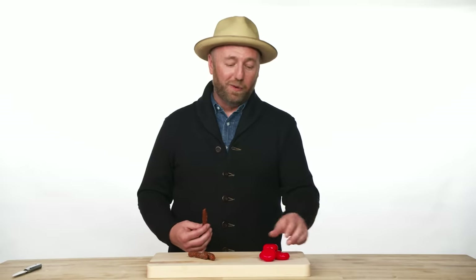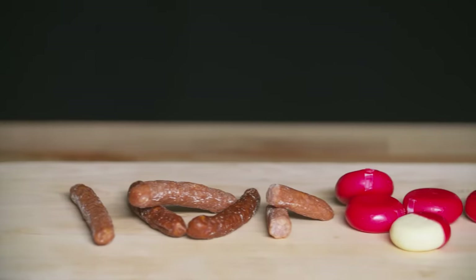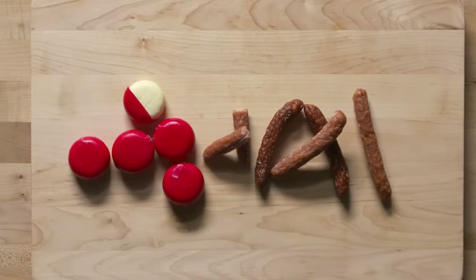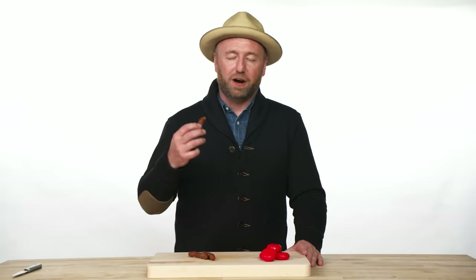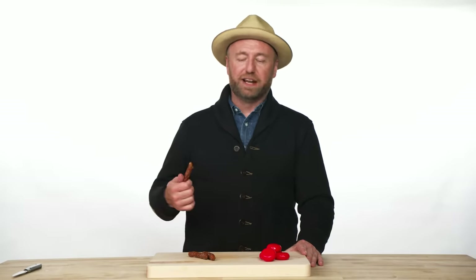That is why they go so well with these types of cheeses — Baby Bell, for example. When you bite into it, you can tell it has fresh spices in it. This one has caraway, black pepper, and a little chili flake, all of which goes really well with a mild, fatty cheese.